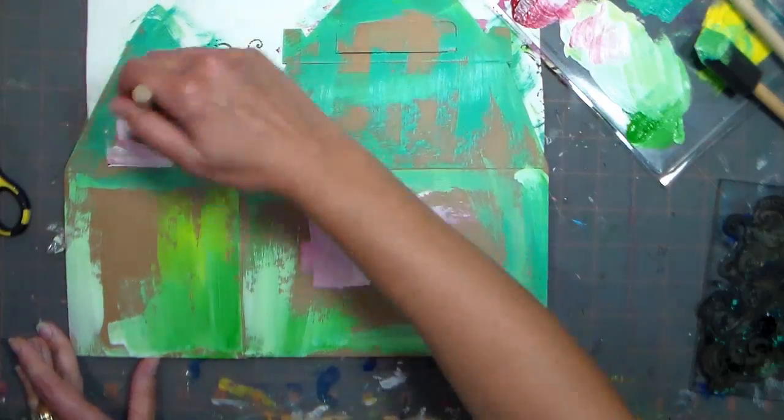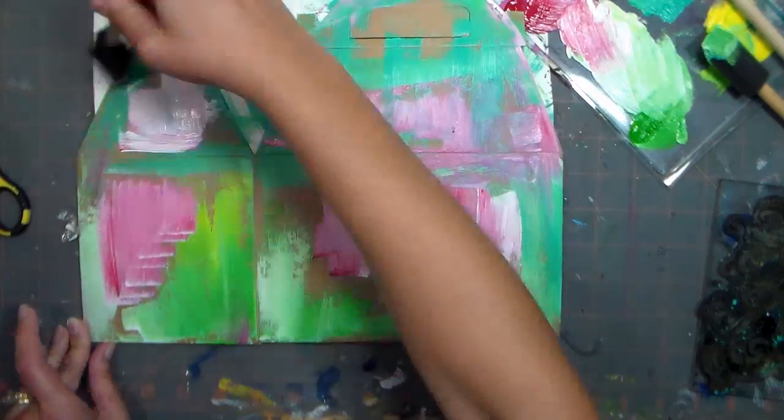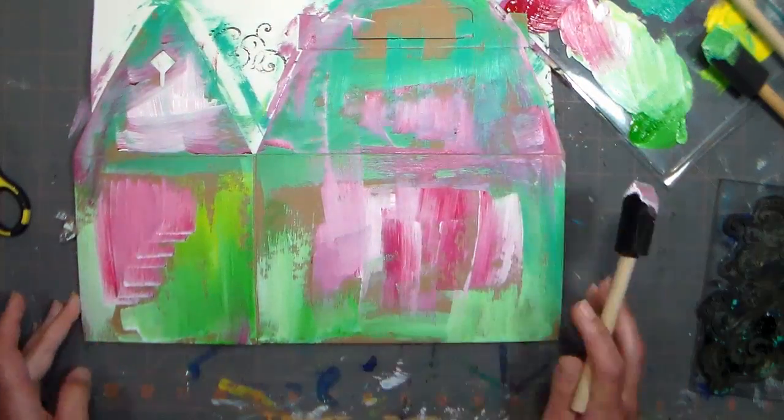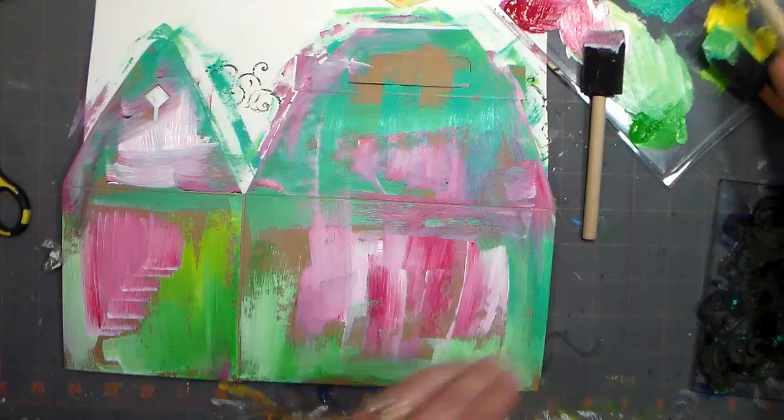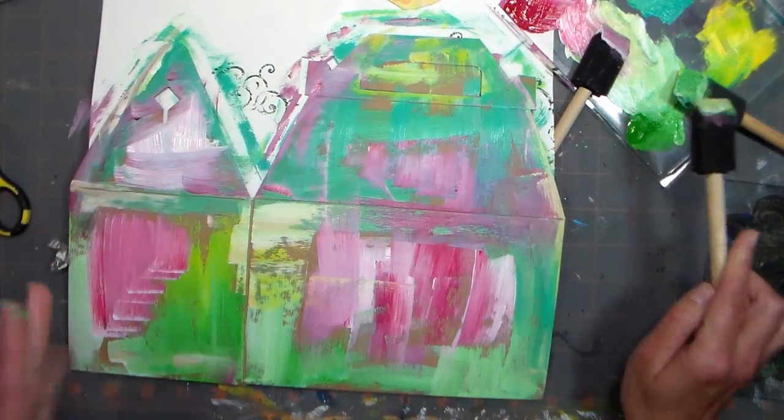Now this paper takes paint beautifully. I am specifically trying not to get too much paint on my box because I want to get that grungy, art-journal kind of look to it. When you're happy with your placement of paint, just let it dry before you begin your next step.